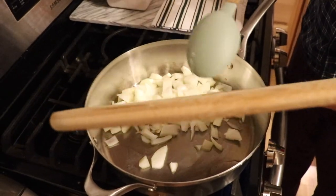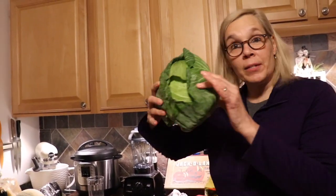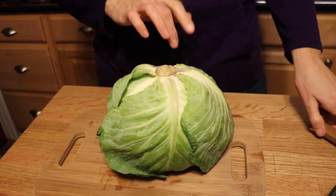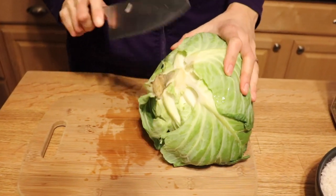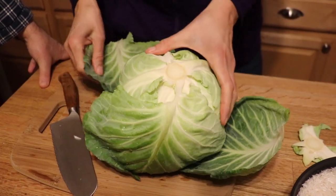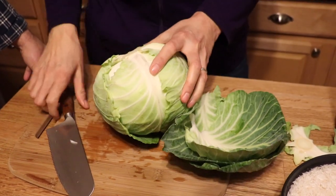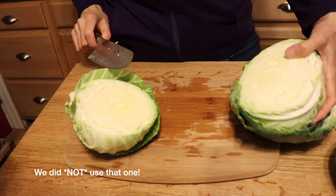Teamwork makes the dream work — he's cooking that onion over there. I just washed this head of cabbage. Instead of wrapping, I'm going to shred it. Let me take these loose leaves off first. They make excellent rain hats — want to try one? It fits perfectly, like a green yarmulke!